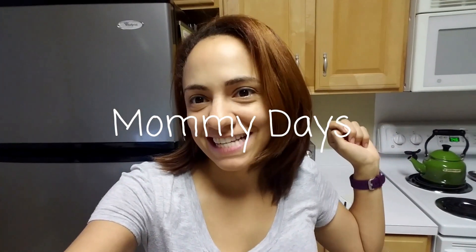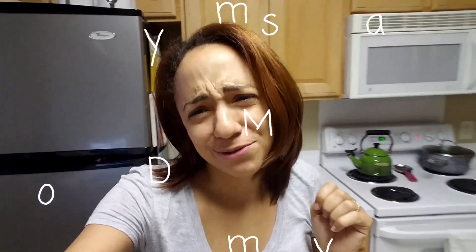Good morning. We had my husband's holiday party last night and it was so great. But right now what we're going to do is do some meal planning because we're going to head to the grocery store hopefully in about 20 minutes.